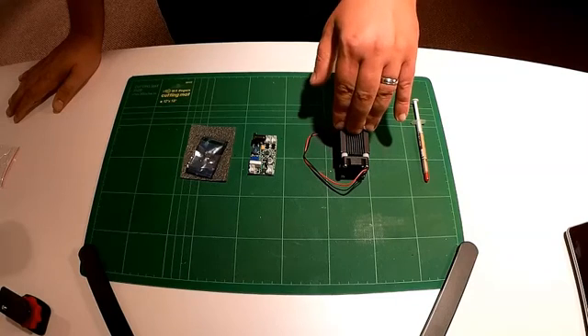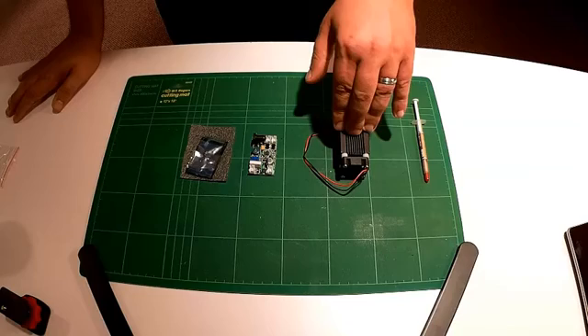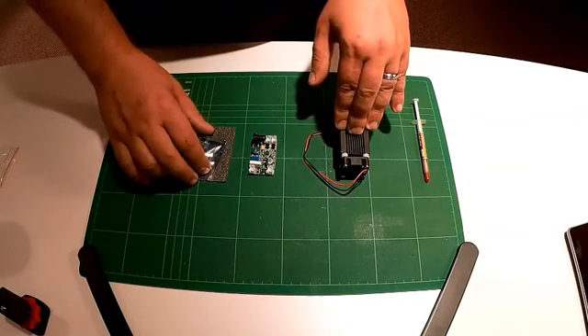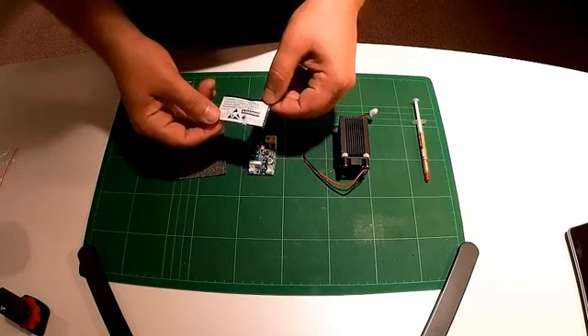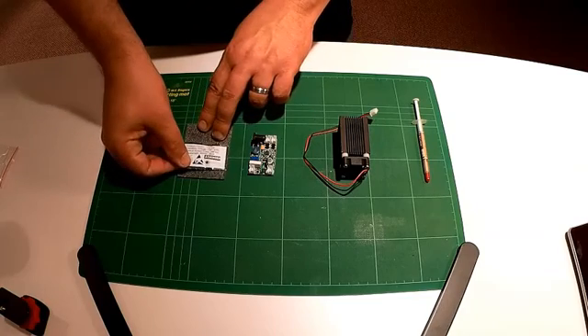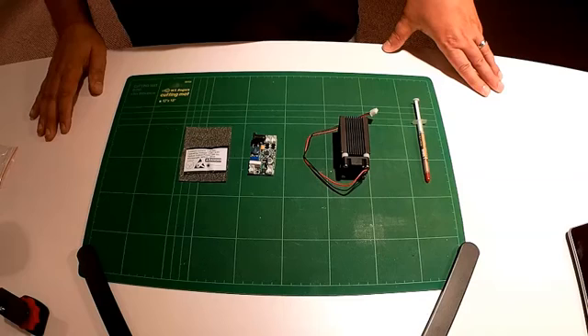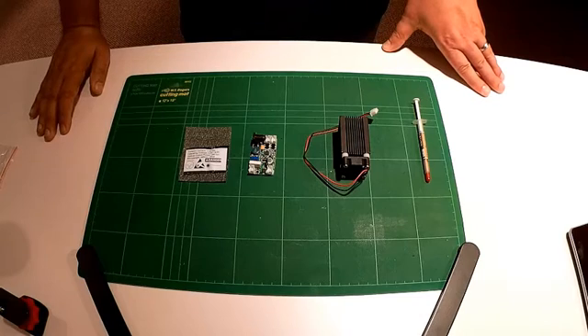I cannot stress enough — be very, very careful if you decide to do this. This is very, very dangerous. Also, make sure you get the right glasses. This diode happens to be 445 nanometers — it's a blue diode — so you need to get glasses for that range. Get at least reasonably quality glasses for this.